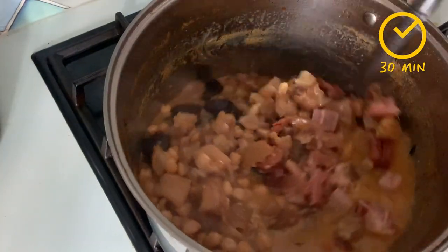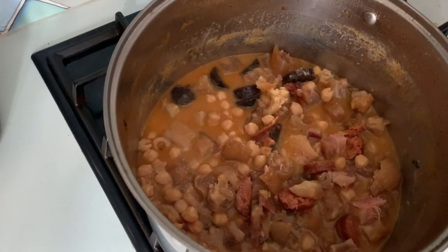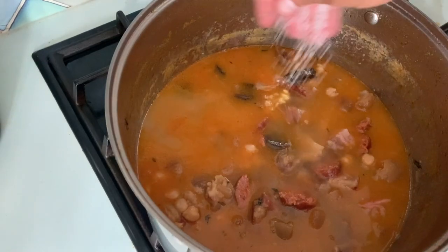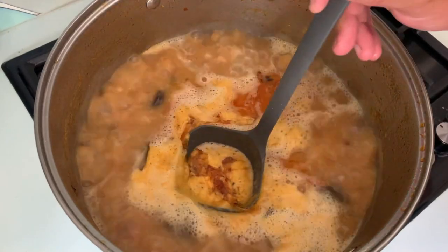I can clearly see it needs a little bit more water, and it's also a good time to taste and check if the seasoning is right. Because we've cut all of the meats, they will release a lot of fat, so skim it out if you can.